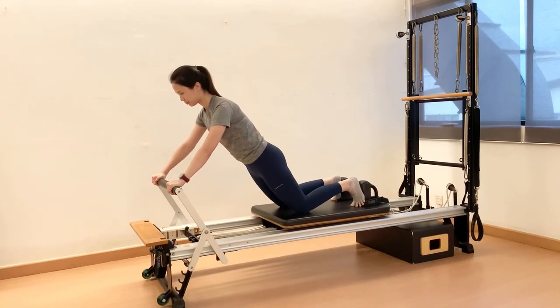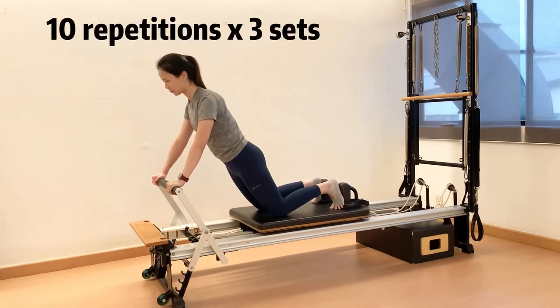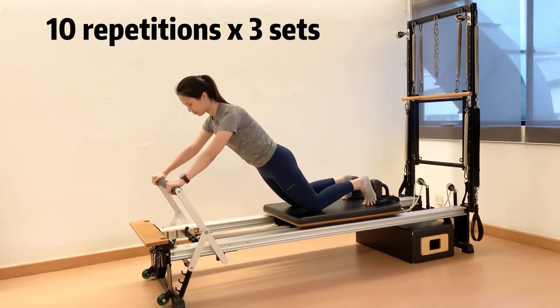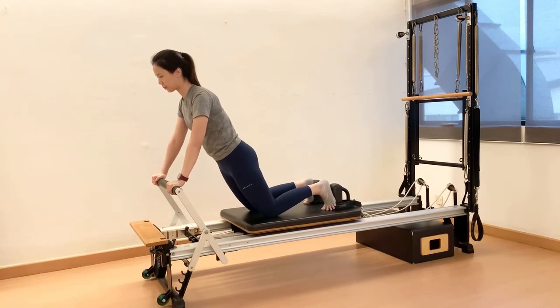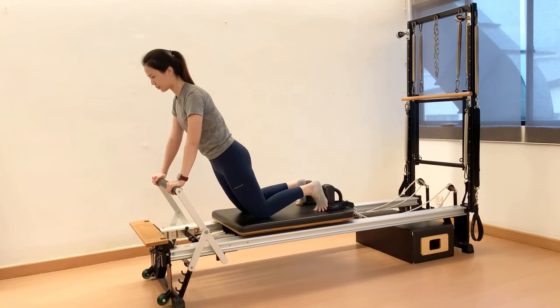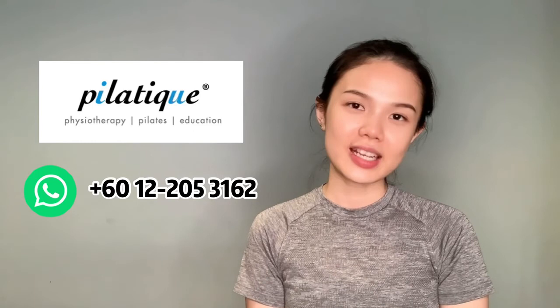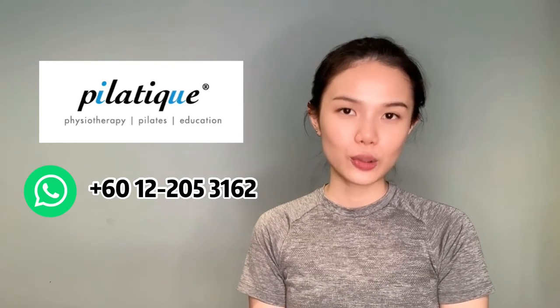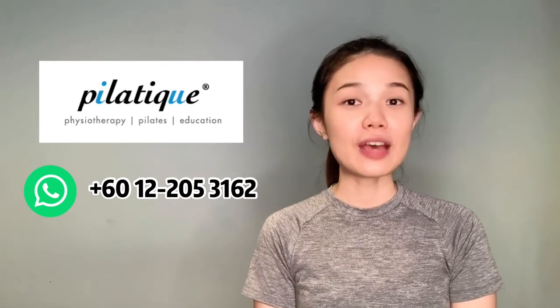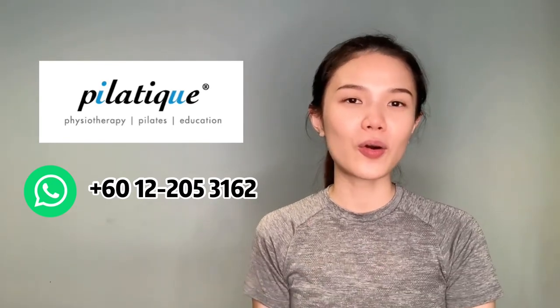This exercise challenges abs work and shoulder stability. Recommended: 10 repetitions and 3 sets. If you want to challenge the abs further, you can use a lighter spring tension. Hope you enjoy this abs workout on the reformer. Stay tuned for more videos like this to work on your body. If you have any questions, please drop a message to our WhatsApp number or comment below.